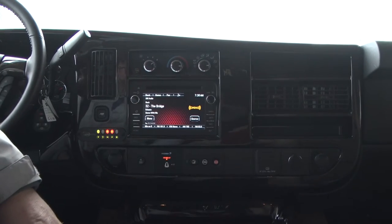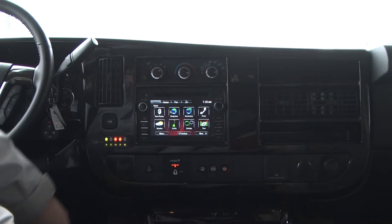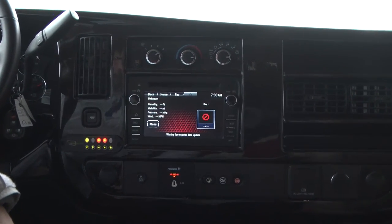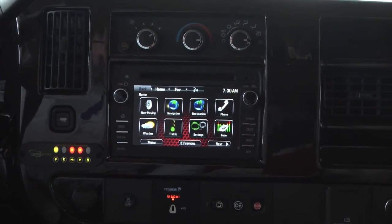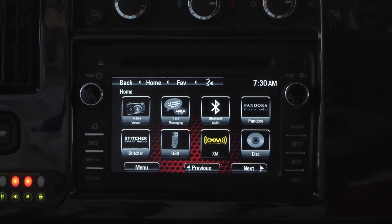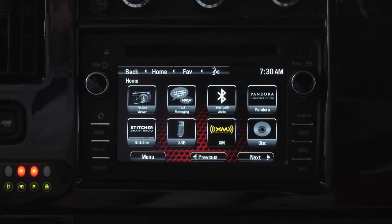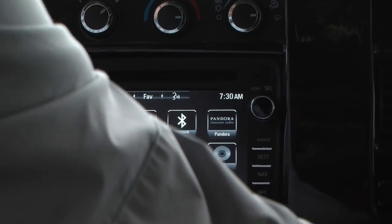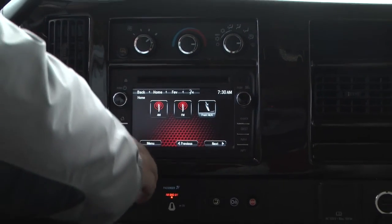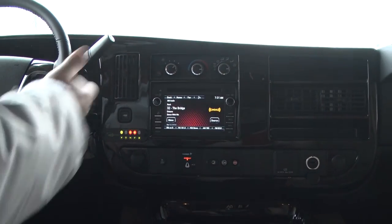It's all touch screen — you just touch and if you want to go back to the main screen, you just hit the home button. It also gives you your weather and will show your five-day forecast wherever you're located once your OnStar is updated. You've got everything on here: you can put in an SD card, a CD in the top, XM radio, Bluetooth. You can plug your phone in and use Pandora radio, or have regular AM and FM. Or you can go back to the home menu, hit now playing, and it'll bring up XM radio.